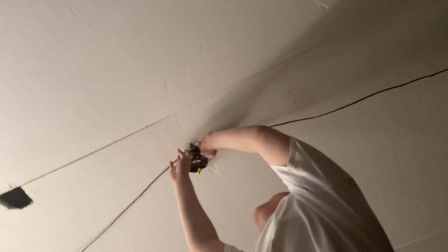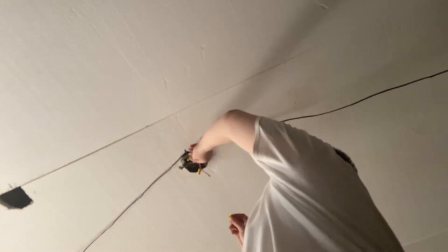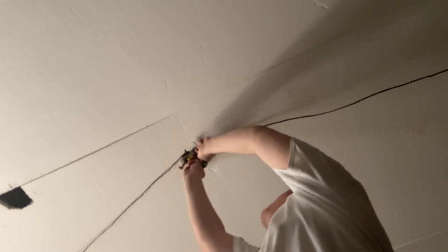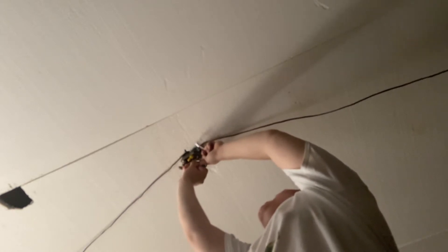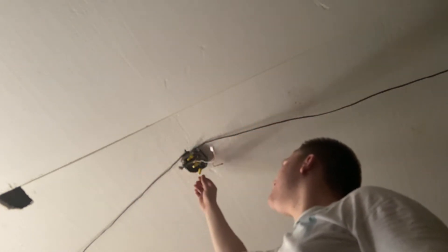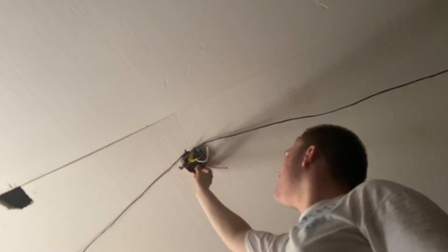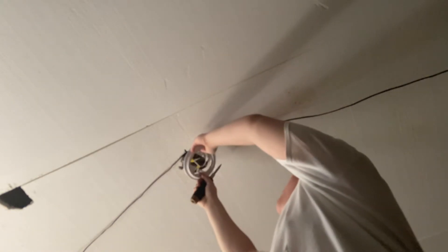Now, give you a close view — thermostat wire. There we go, now it shouldn't be coming off. It's very hot outside today in the garage. Once that's done, take your mounting bracket and your screwdriver, and tuck your interconnect wire in if not used.